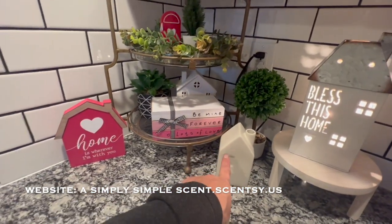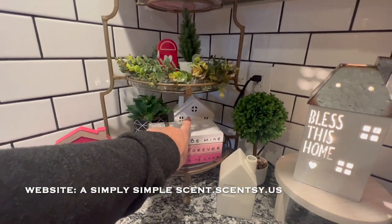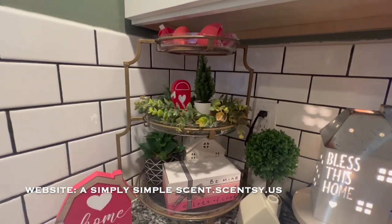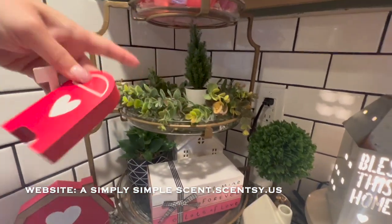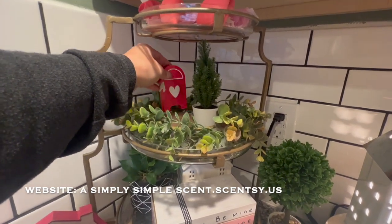This one is from Target a while back, a few years ago. That one is from Target a few years ago and then that one's HomeGoods. This one is Target Dollar Spot and then this one was part of the Target Dollar Spot that had three items. One of the items I used and I kind of turned it upside down to add height.